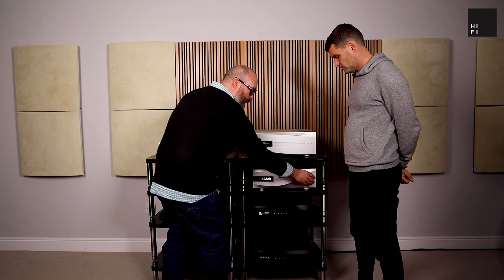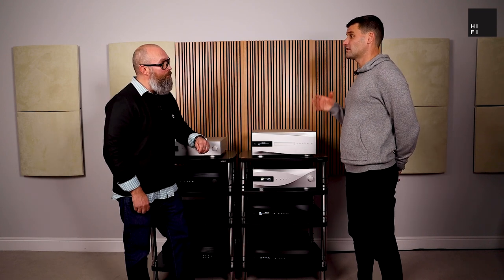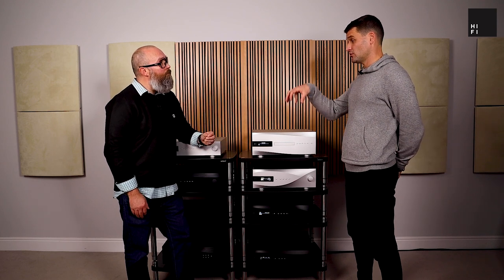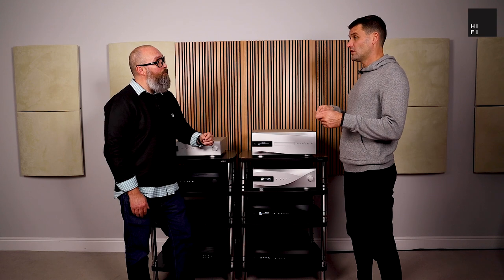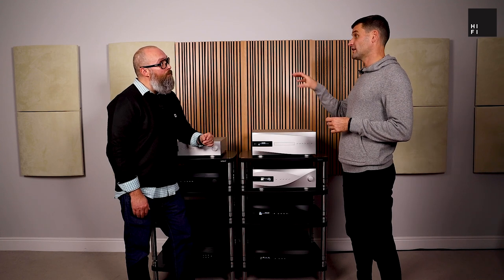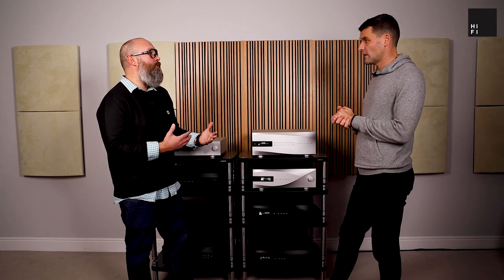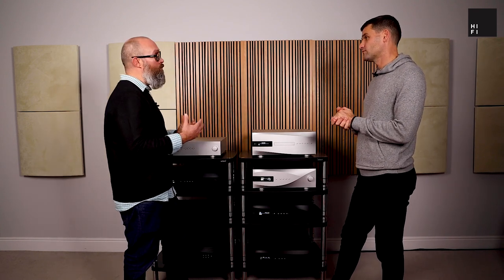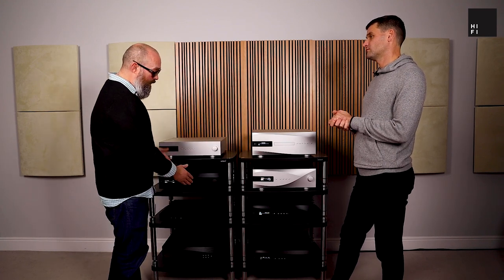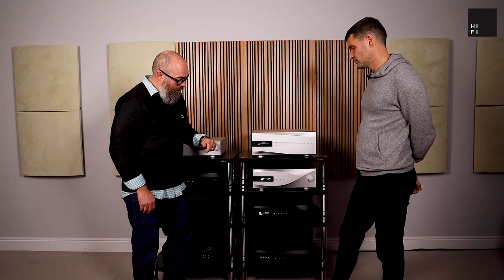I can see there's a volume pot there — so it can act as a preamp as well? Exactly. All our DACs are designed to be preamps. Our stuff is so resolving and so detailed that you need to find a special preamp to match with it. So we're making sure you're getting the very best out of your source. We thought we can do this very well, so we put preamps in each one — the Vivaldi, the Rossini, and the Bartok. You can see they all have their volume pots, so they can all be used as a preamp.